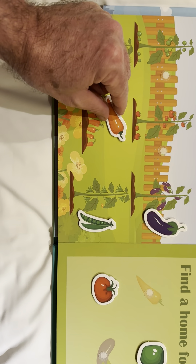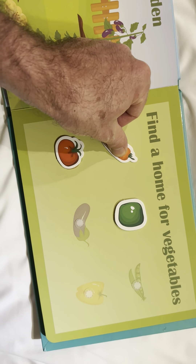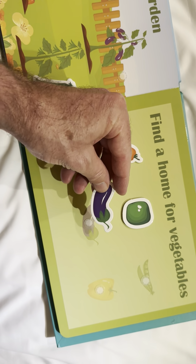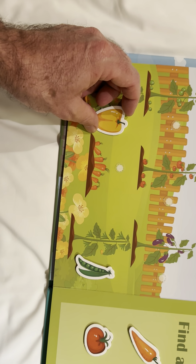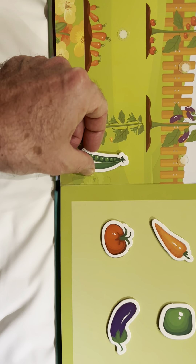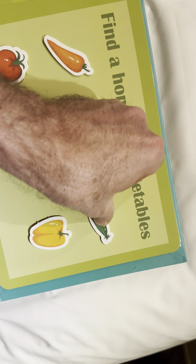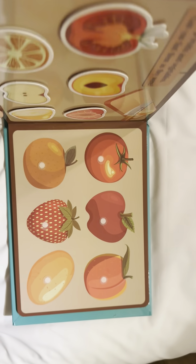This is a carrot. It goes here. A plant. It goes here. Yellow pepper. It goes here. And peas. The peas go here. Okay, we did it. Next page.